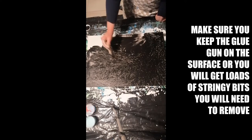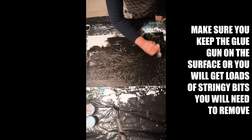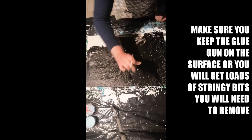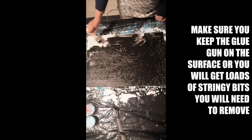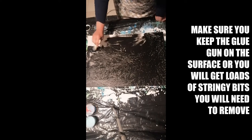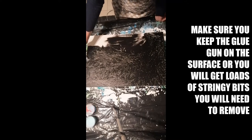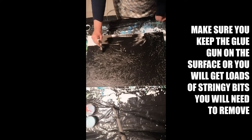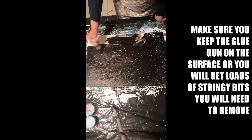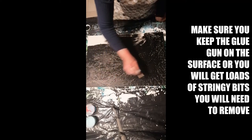What I was telling you about the glue gun — when you're working with it, you've got to keep it on the surface. Because the minute you lift it, you get these strings, which I spent about five to ten minutes trying to catch all these loose strings. You don't actually notice it until it's dry, and then you see that's not meant to be there. It comes off very easily — just a little bit of patience.